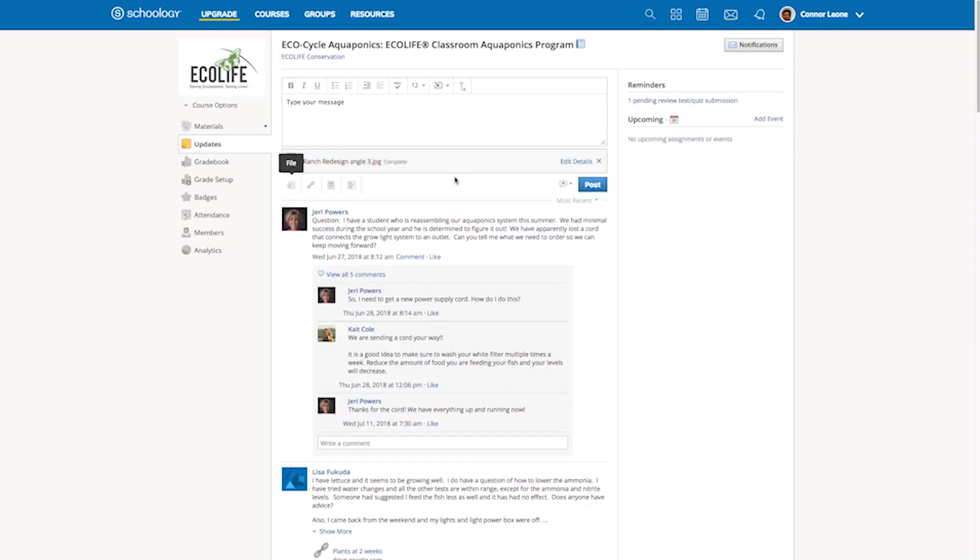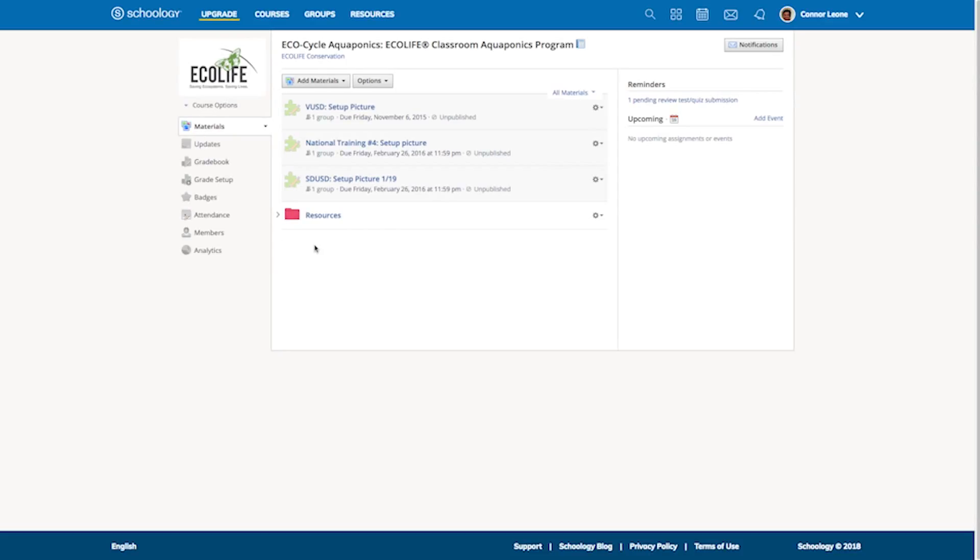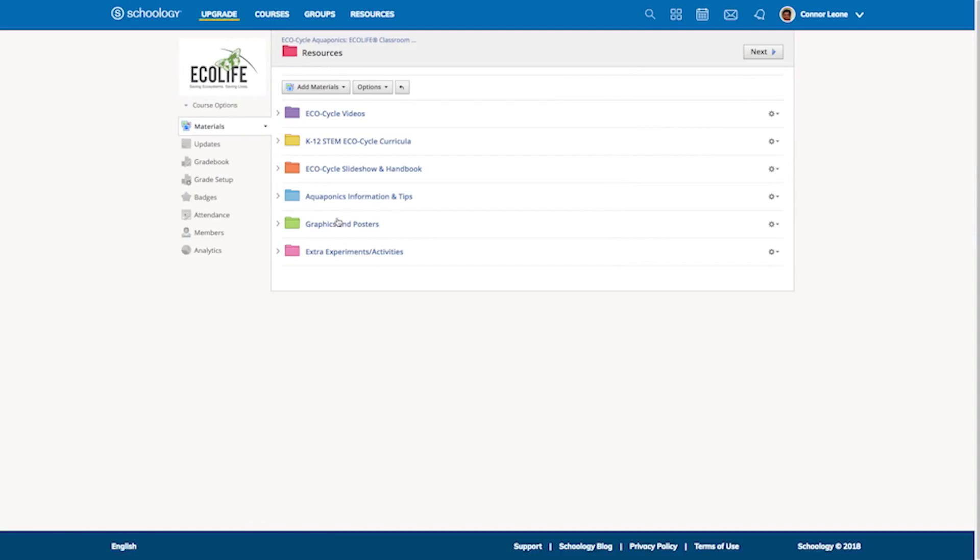Now let's go over how to access the many resources and materials EcoLife offers you on Schoology. Click on the Materials tab at the left column next to the news feed. Here you'll be redirected to our resources page where there'll be a red folder labeled Resources — click on that folder. Now you can see that you have access to all of our EcoCycle videos, a copy of the K-12 STEM curriculum, various posters, extra experiments, and plenty of aquaponics information for you and your classroom.